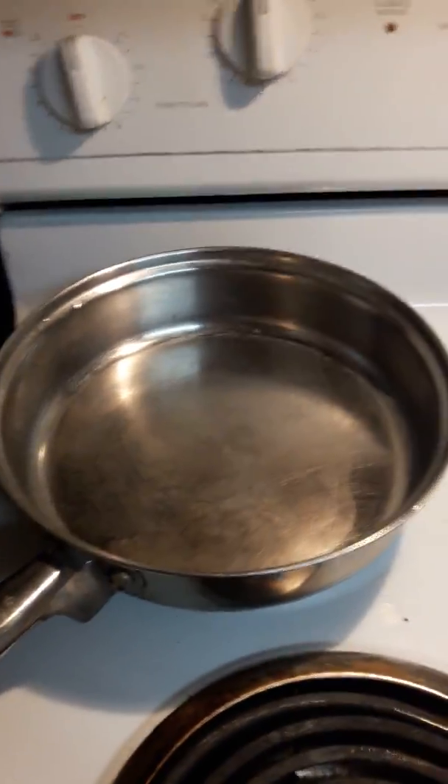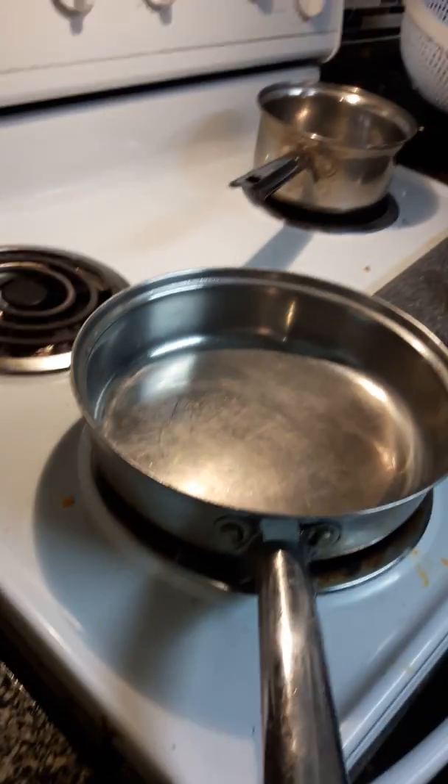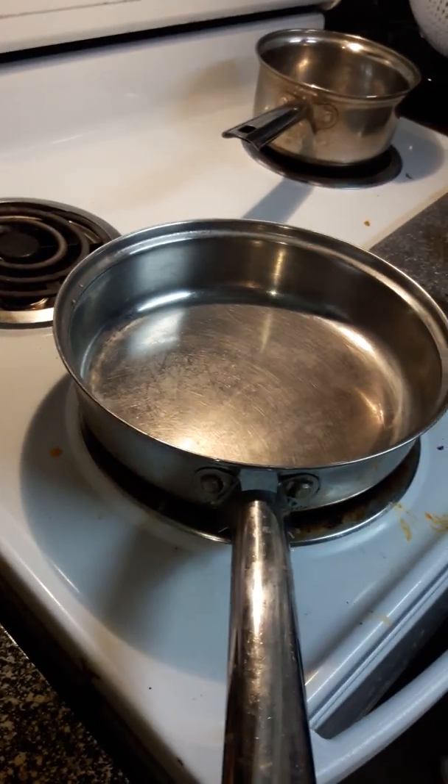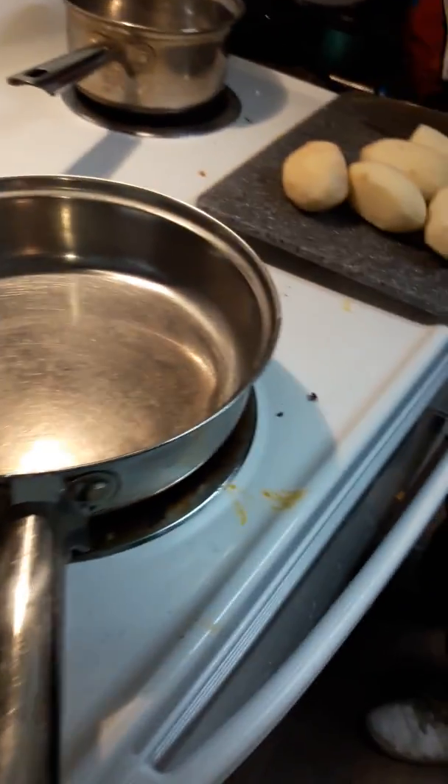We got the pot going to make some oil right now. This one's been left out. It smells like it's good. Oil doesn't smell. Yeah, it does. But it does smell. But it does have a certain smell too.